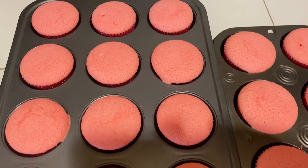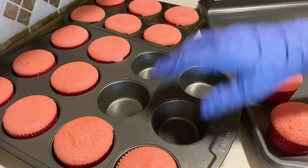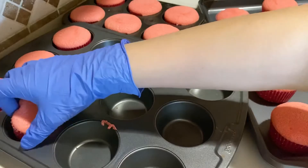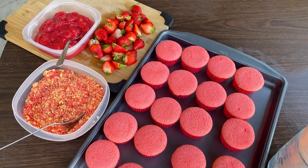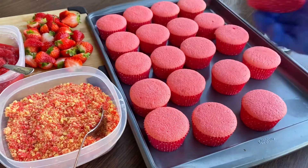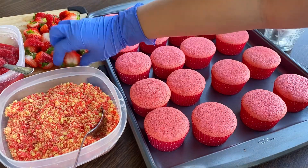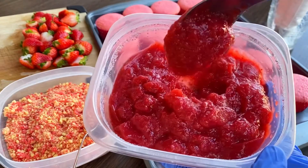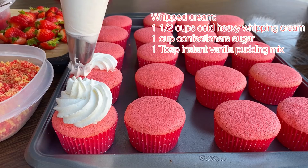Here are the end results of my baked cupcakes. I've removed them from the pan and transferred them to a tray to start decorating. It's important to make sure your cupcakes are completely cool before decorating. Here are all the ingredients I'm going to be using to decorate: the cupcakes we baked earlier, white whipped cream, halved strawberries, the strawberry jam made earlier — which looks redder because I added extra red food coloring — and the strawberry crunch made earlier.